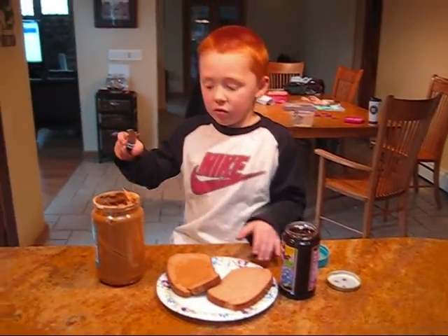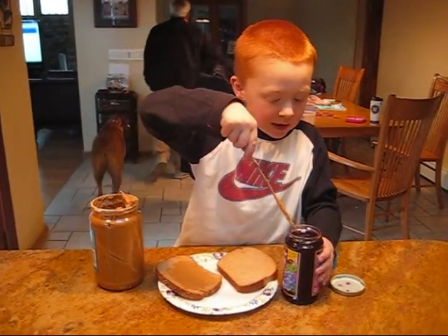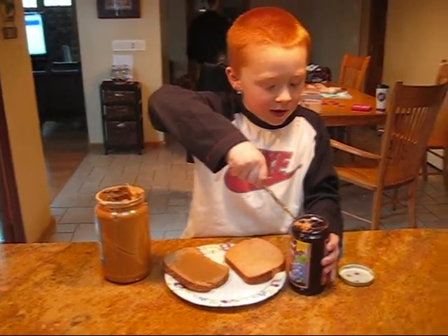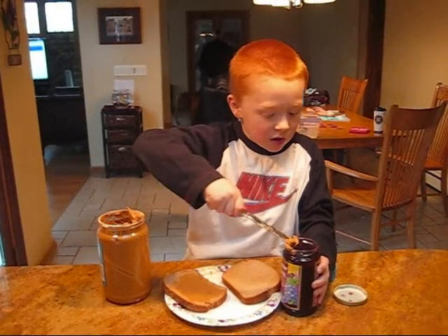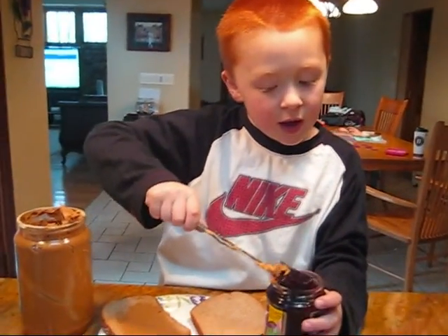Then you take the other piece and put it in the jelly, and scoop the jelly out.